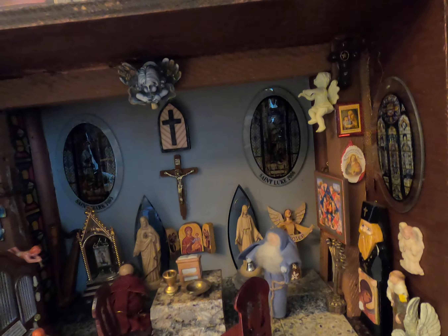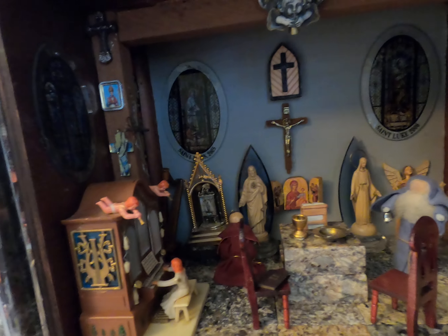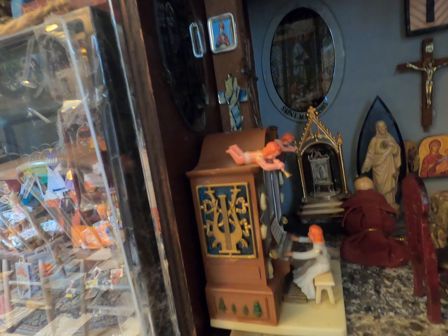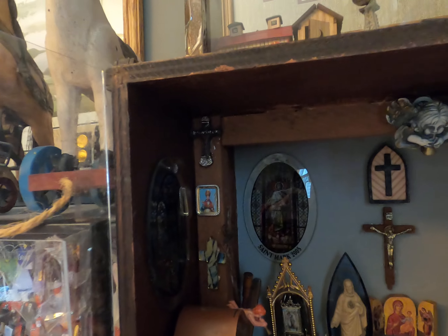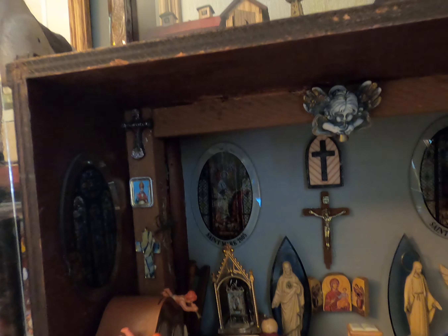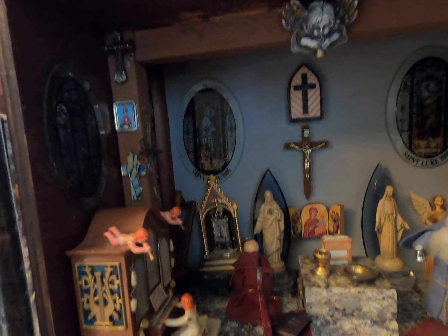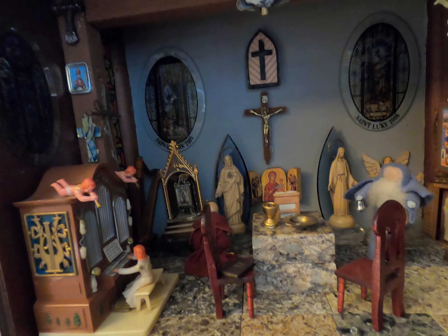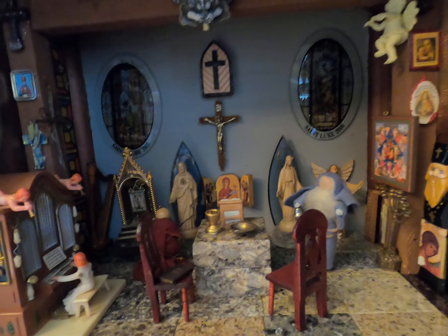I know I have many denominations in there, but I wanted to cover a lot of them. The organ actually plays. I find it to be a very quiet, restful place. The monks are quietly getting ready for a service. The floor is from marble tiles that I had.